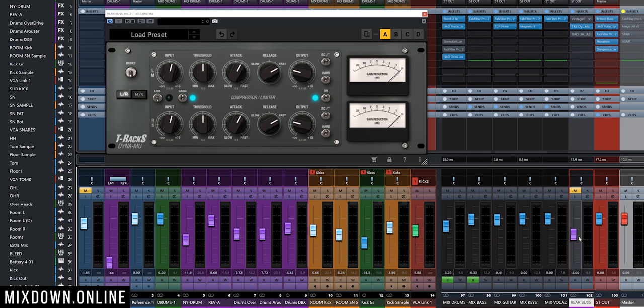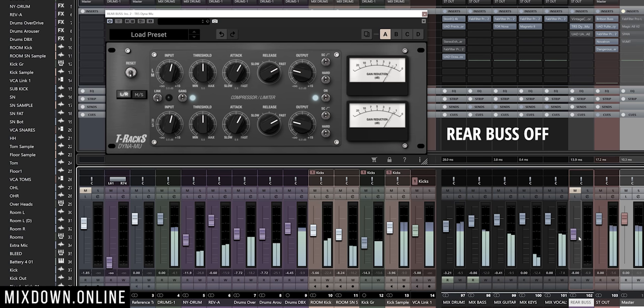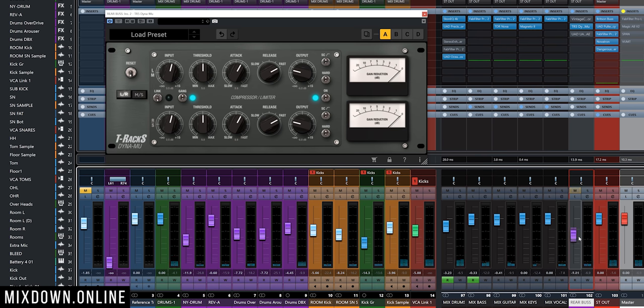So let's have a quick listen to the mix without the rear bus, and then I'm going to unmute the rear bus so you can hear the difference. Now with the rear bus active, the interaction between the vocal and the instruments is a bit more lively and has a bit more energy.